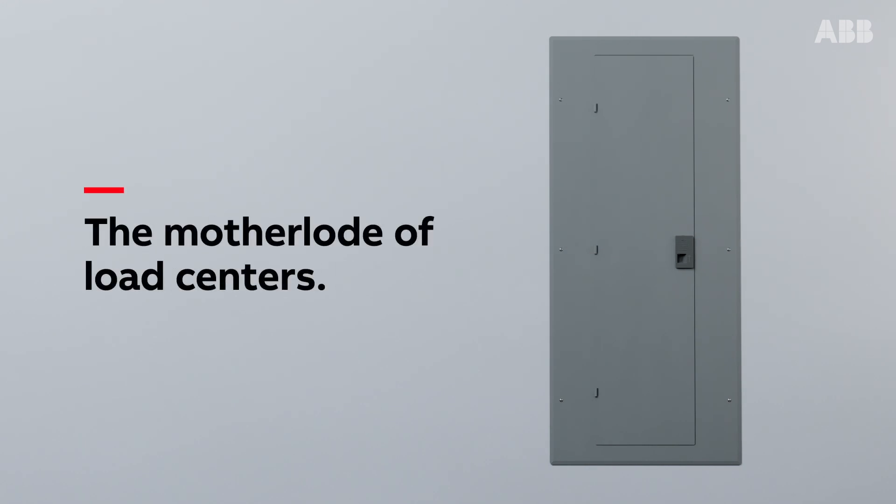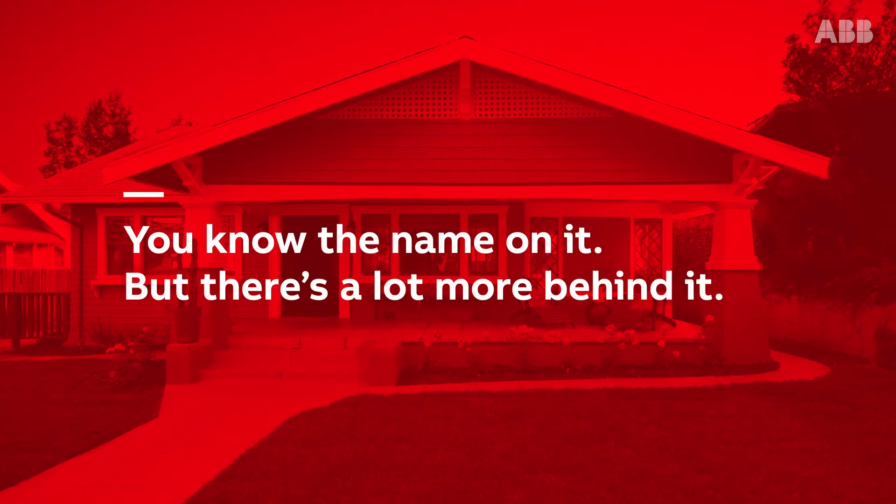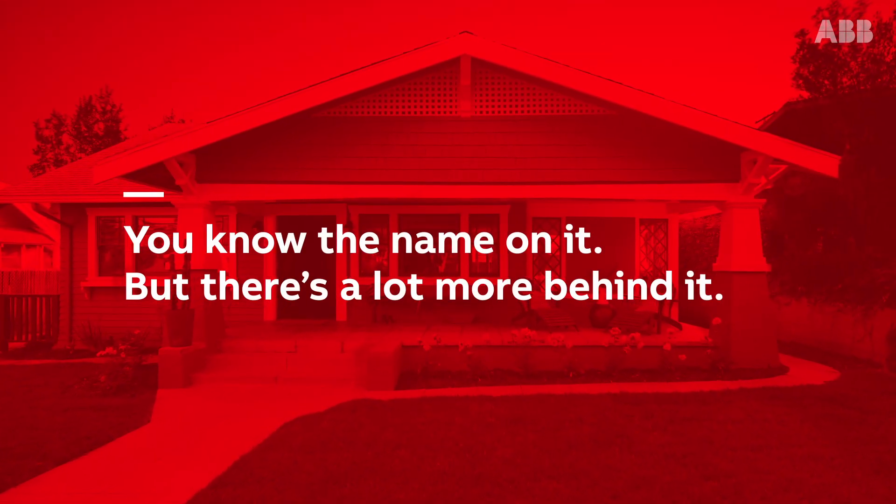This is the mother load of load centers. You know the name on it, but there's a lot more behind it.